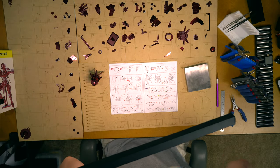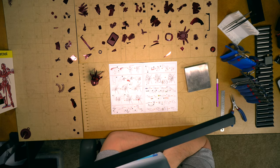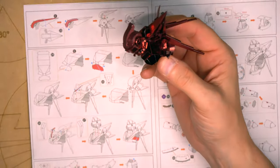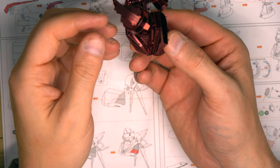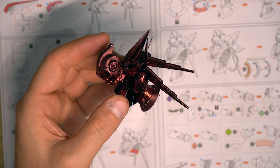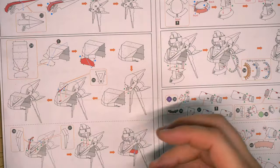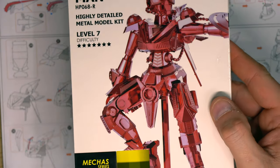Hi everybody, this is Brian at 3DMetalTools.com. I wanted to continue with my build of Shieldman. This is part three. I may not record the entire build process because this is a pretty complex model. We're already three or four hours in, and if I'm going to record everything, we might end up with a 10-hour video. But I'm going to keep on keeping on with Shieldman. Here's the box — it really is looking cool. So let's keep rolling.